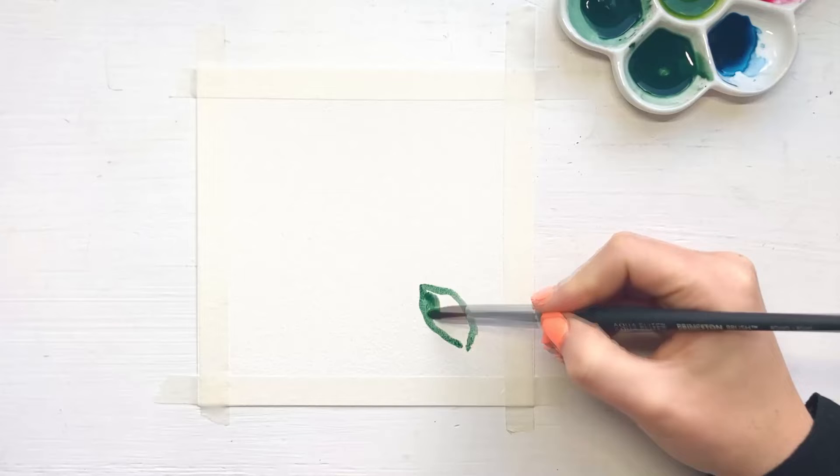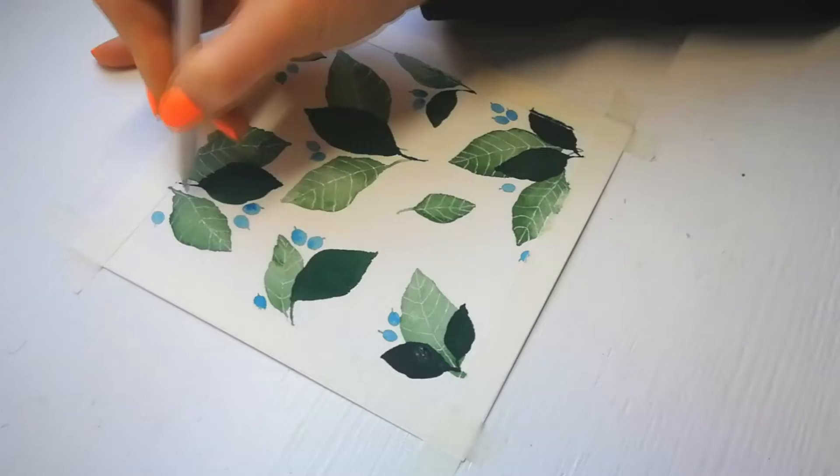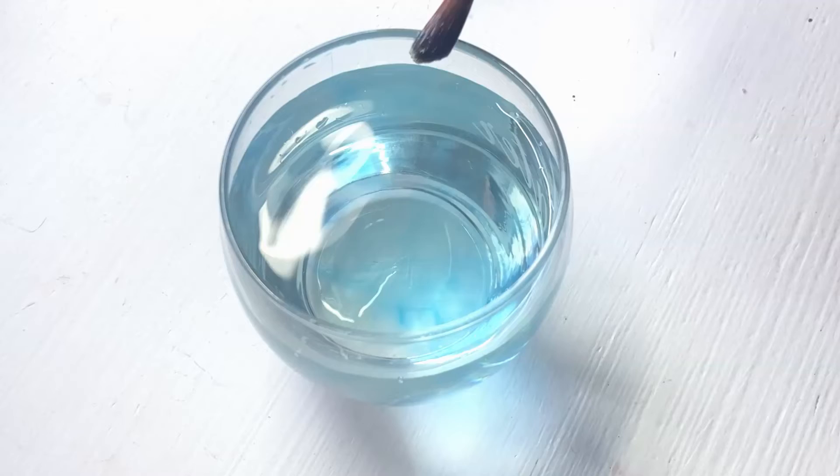In today's watercolor tutorial, we'll be painting a simple leaf and berry pattern. You'll learn how to create watercolor leaves and berries while applying different painting techniques. This tutorial is all about paint control, wet-on-wet technique and wet-on-dry technique. It's time to sit down and enjoy the painting process.